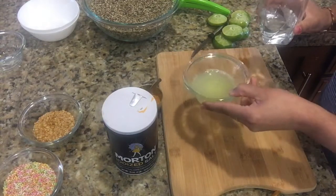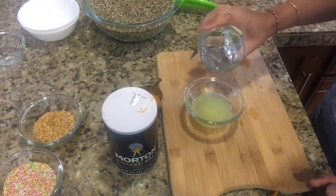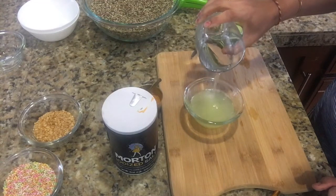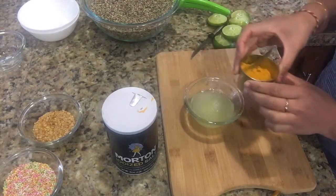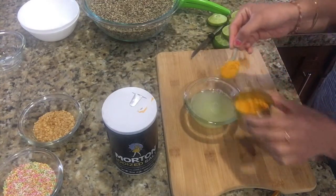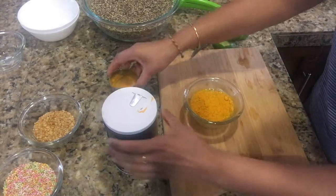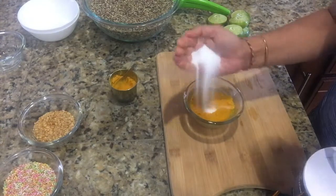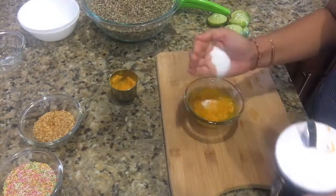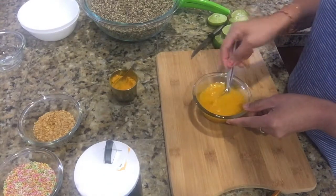For that we will require three lemons, some turmeric powder, and salt. I have squeezed three lemons into a small bowl, and I am going to mix in a little bit of water with the lime juice. I will also add one spoon of turmeric powder and salt to taste.